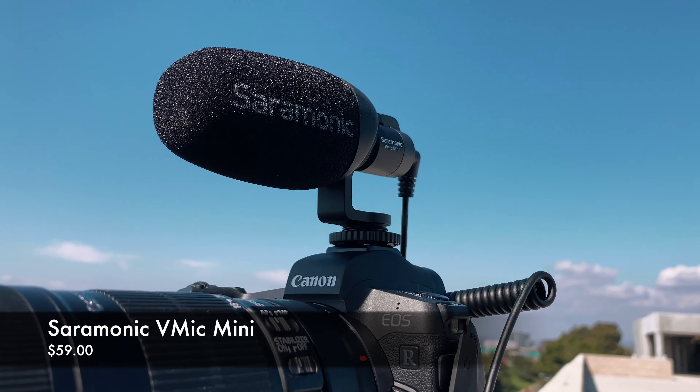The Saramonic V-Mic Mini will set you back $59, and I think that's a fantastic price for a microphone that's light, portable, and will level up your audio. If you have a phone that doesn't have as good of a microphone system and you want to create a vlog setup like this one, it's definitely a fantastic option.